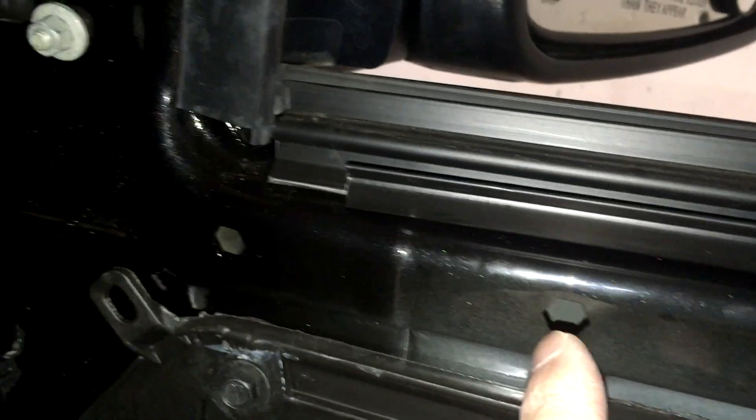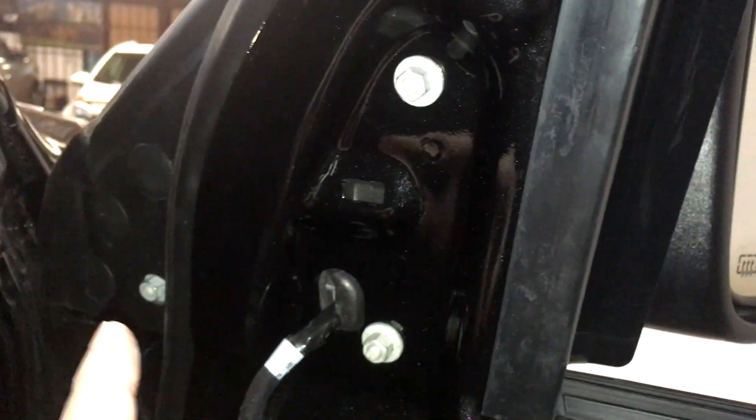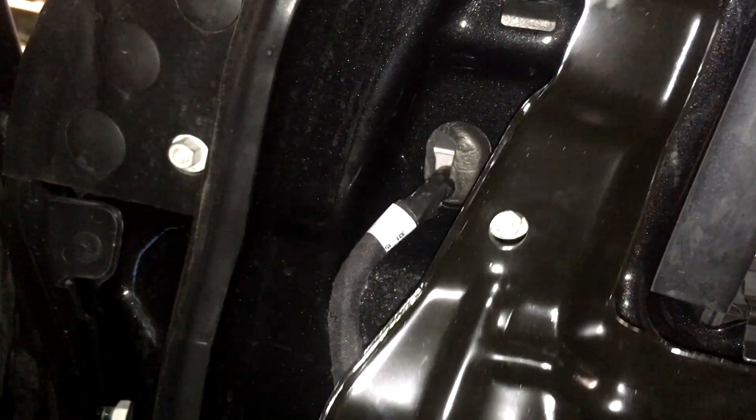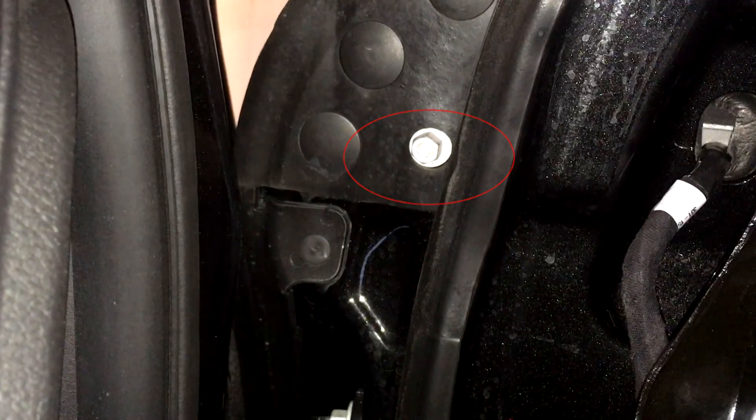Next we'll remove the three nuts, pull the wiring through the grommet, and the mirror comes off — very simple. Now for the rivnuts: there are three holes here that we'll install rivnuts into. This bracket will then go on over those holes and be screwed on, while still leaving access to the two holes for the tow mirror studs.